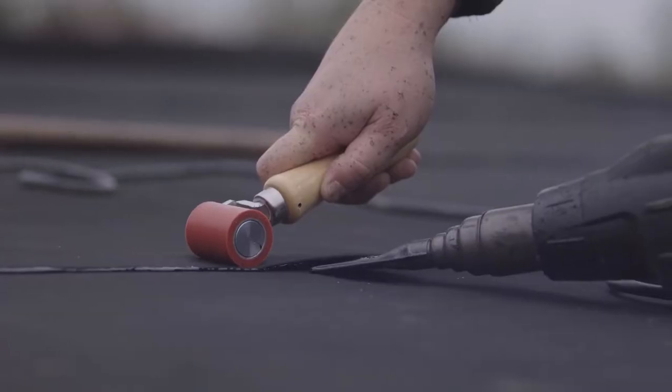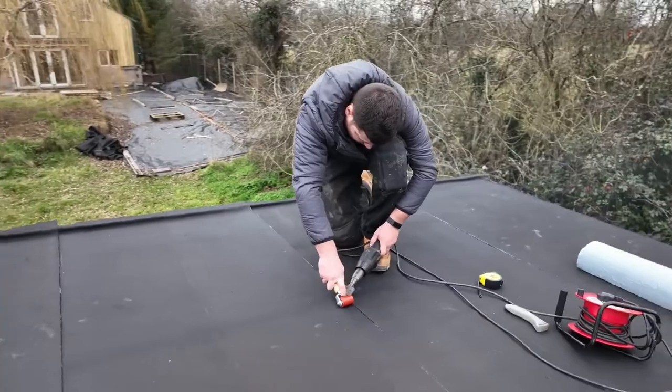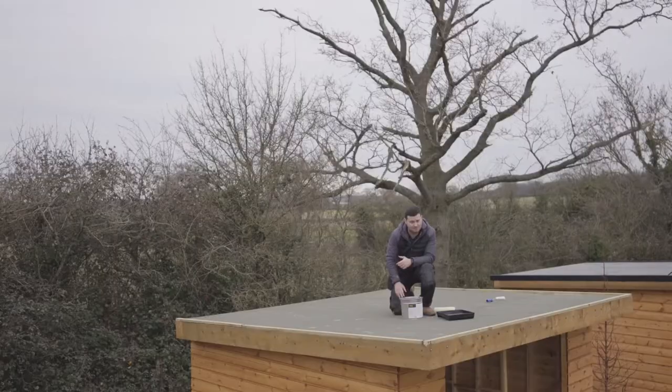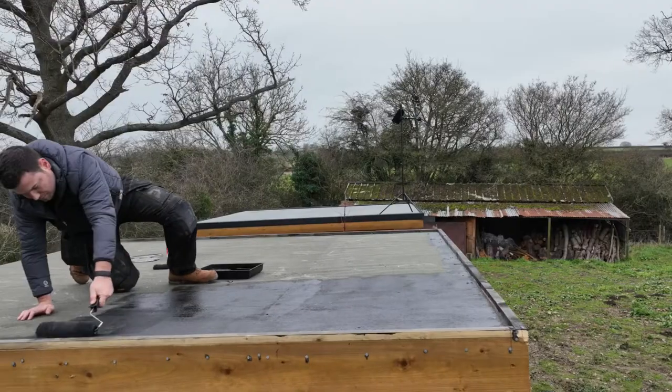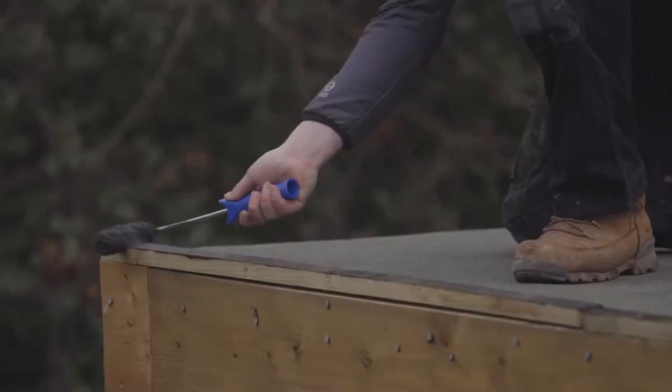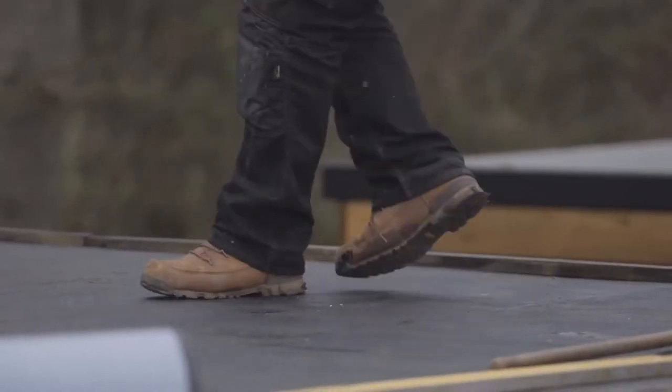The first point is that the system is heat welded, so you will need to be competent with a heat gun and have electrics on site. The system isn't installed with adhesives or catalysts, so there's no time constraints. It is installed with this primer and it takes roughly 30 minutes to dry. So once the primer is dry, you've got all day to install the membrane.